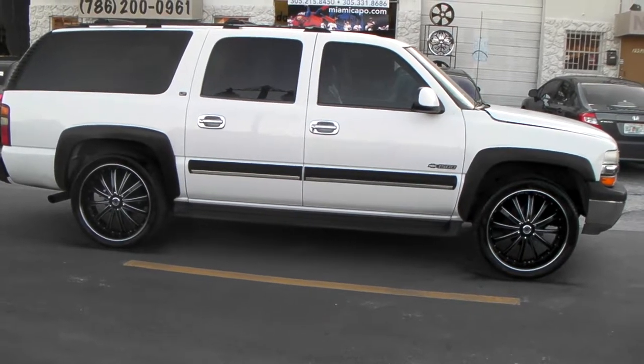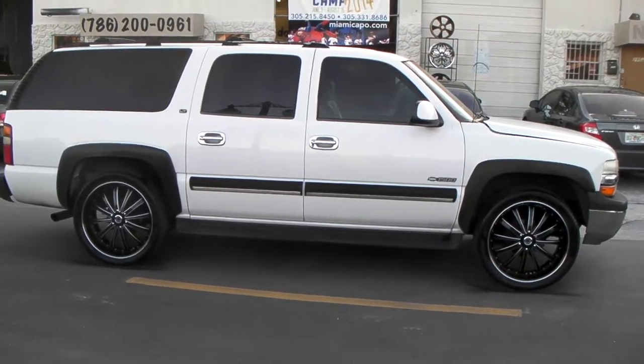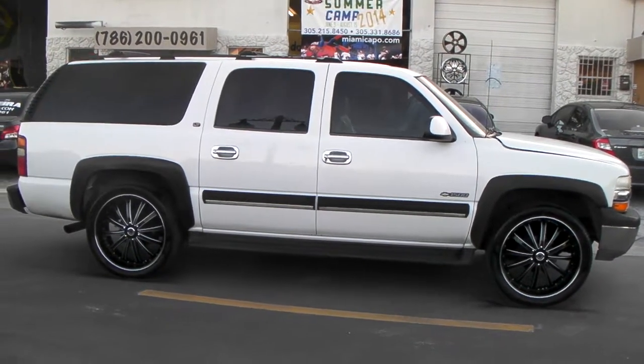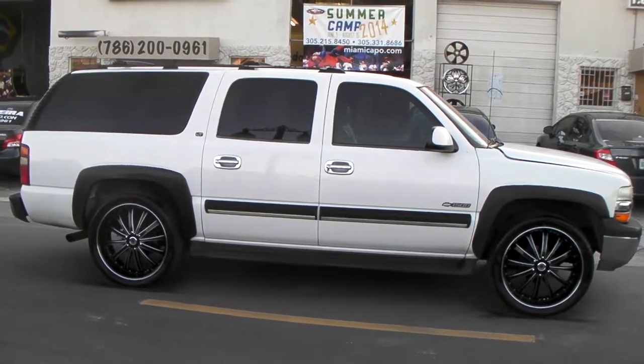I also do a 26 on this vehicle. You can find these online at DozenTires.com or call us at 877-544-8473. It's your boy KB from Dozen Tires TV signing off.